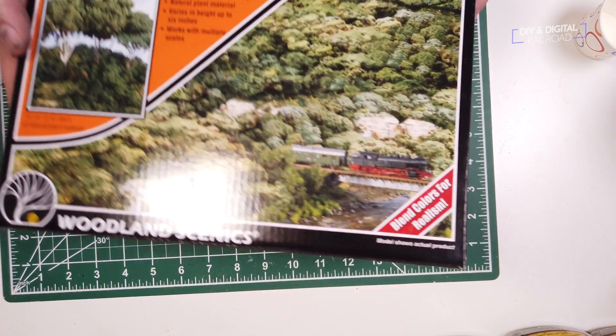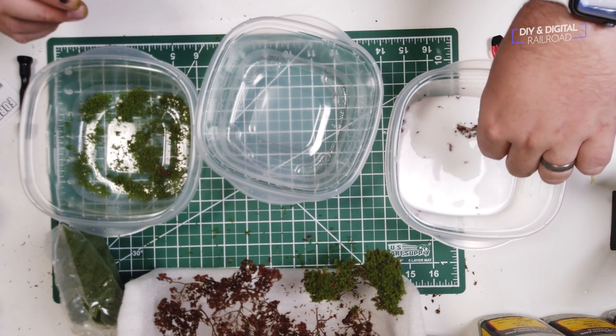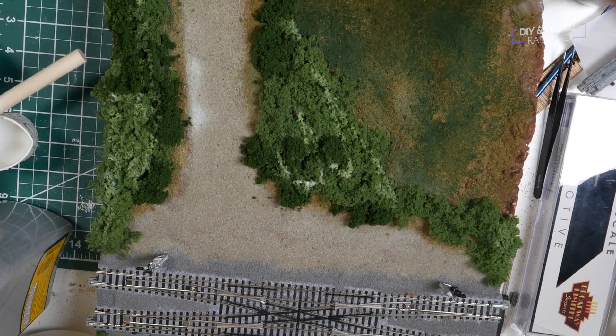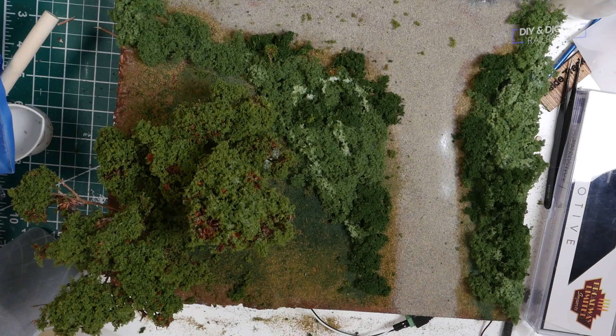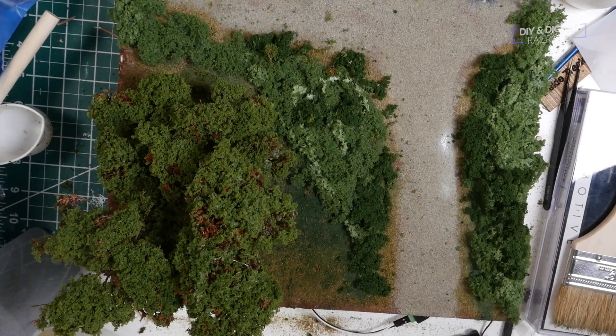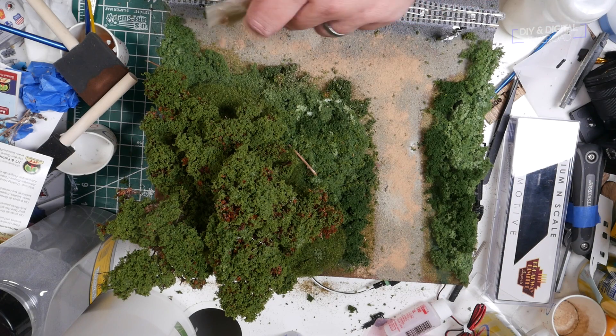Once it is dry enough, I can add some trees. I am once again using Woodland Scenics Forest Canopy Kits so that I can better match the end cap module. It comes with sedum stems and you dip them in the included scenic cement, cover it in the included coarse turf, and plant it. I usually drill small holes using a pin vise in the Sculptimold to plant the trees, adding a little glue to hold it in place. After all this is done, I can add some dirt to the gravel now that it's dried enough, and I can let this all finally dry out.